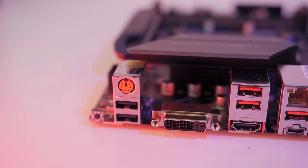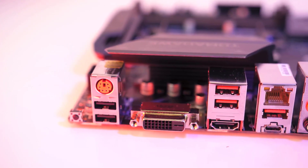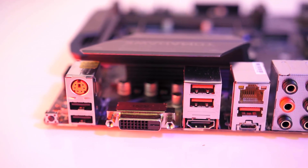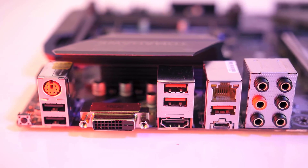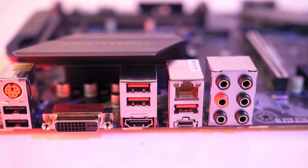Feature-wise, this AM4 motherboard has plenty to offer, including RGB lighting on board, USB flashback capability, USB Type-C, debug LEDs, and more — all at a very conservative price point. This is our top recommended motherboard for Ryzen 5 2600 and 2600X builds in 2020, hands down.